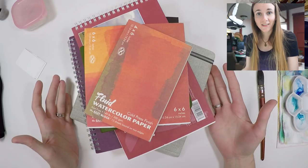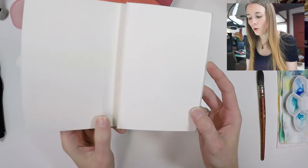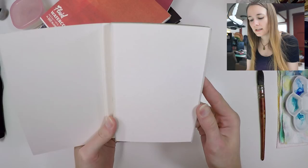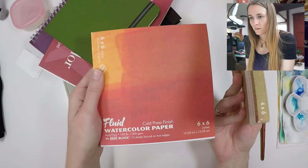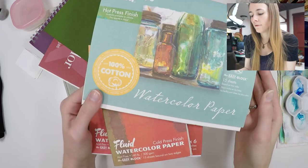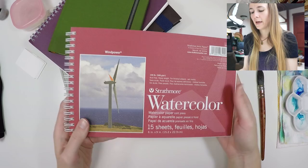I really enjoy working on Fluid watercolor paper — it's a cold press paper that holds up well when traveling, secured on just two sides so it's fairly easy to get off. It doesn't warp too much, though the paper can be fairly thirsty. I keep a variety of sizes in the studio and typically only take one size when traveling. Fluid also makes a hot press watercolor paper, and I've used the Fabriano hot press version as well — a really nice smooth surface.